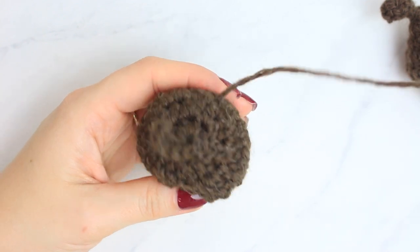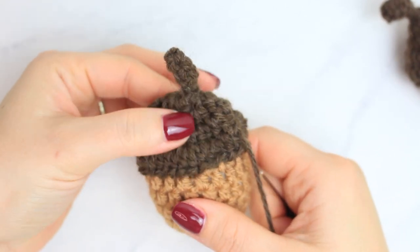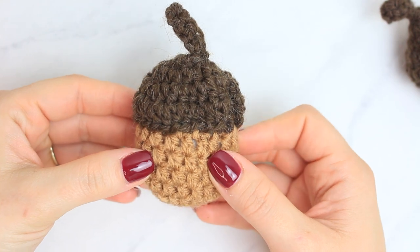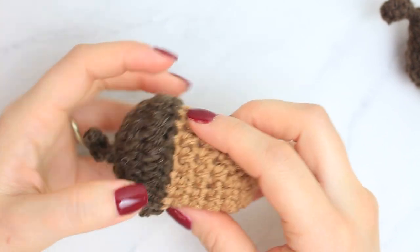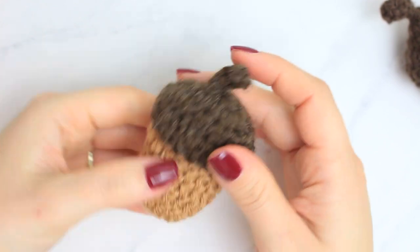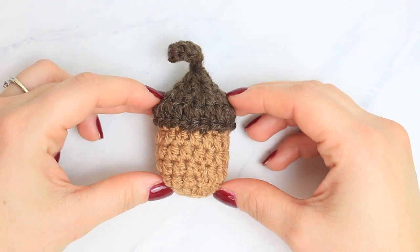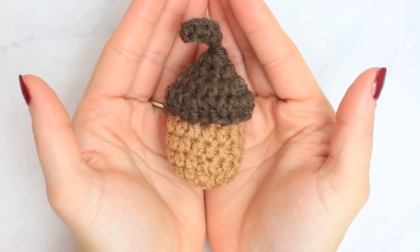Cut the first yarn end. You can see the top is empty, so now move the stuffing around inside the acorn so the top is nice and full. The little acorn is now completed — that's everything you need to do to crochet it!